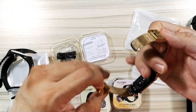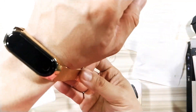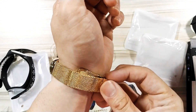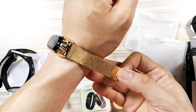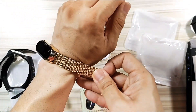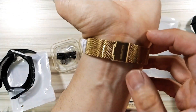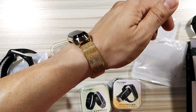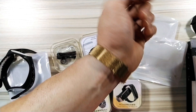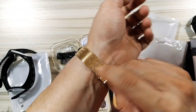It looks so freaking awesome — I think I'm in love with the color gold. There you go, just lock it. You can see the Mi Jobs logo here. How do you like my new watch? The strap is really, really awesome. Just can't get enough of these straps.